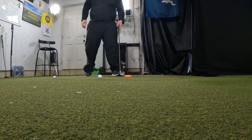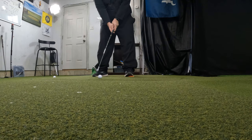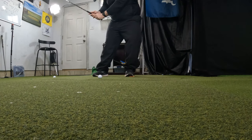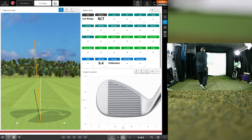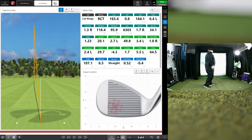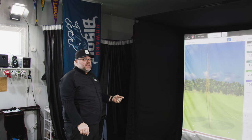If I bring the pedal back in — shift forward, really press on that pedal, and let the ground return me — I get some acceleration. Hit that pretty good, 96 mph on that one. Hit it a little on the toe, which is kind of my miss, but not a bad shot at all. I'm getting the ball out there, getting more speed, which equates to more distance.